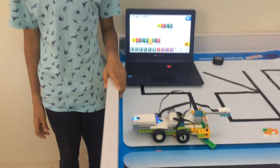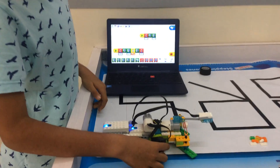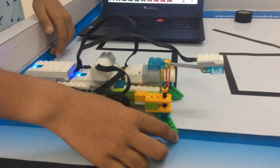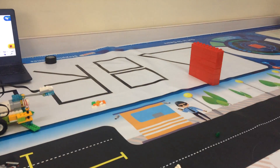The motion sensor is used to detect any object. One motor is used for moving the superbot and the other motor is used to move the blade of the superbot. When the motion sensor detects an object, the blade will be stopped.